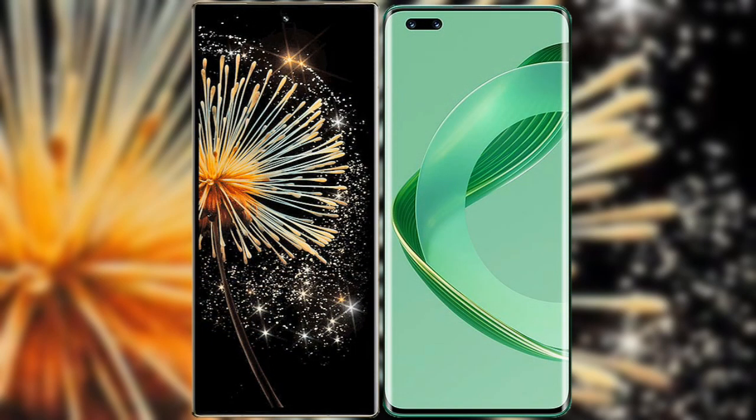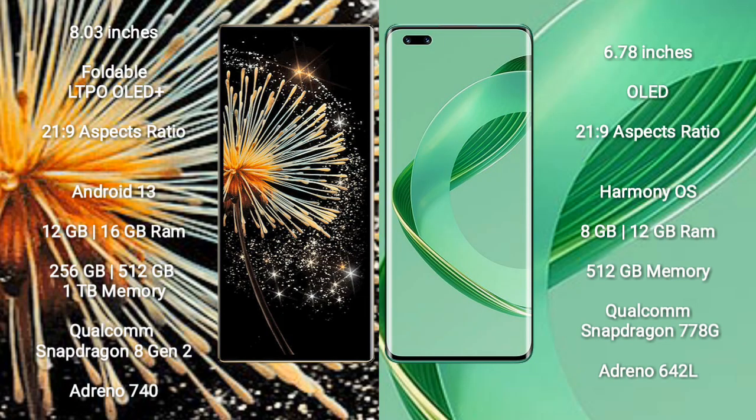I will compare the new Xiaomi Mix Fold 3 with Huawei Nova 11 Ultra. Xiaomi Mix Fold 3 comes with an 8-inch foldable LTPO OLED Plus display and Corning Gorilla Glass Victus 2. Huawei Nova 11 Ultra comes with a 6.78-inch OLED display and Corning Gorilla Glass Victus 2.